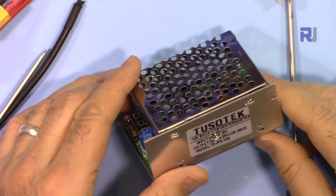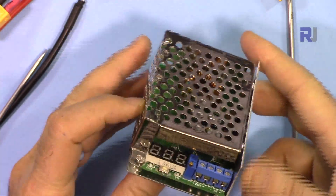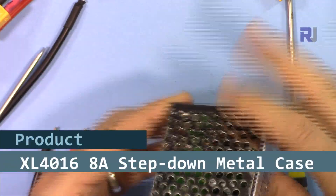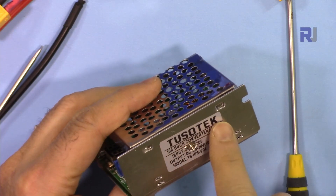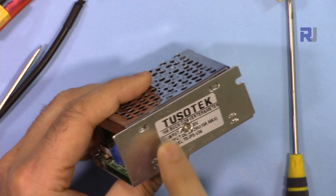Hi, welcome to a product review and test by Robojax. In this video we are going to test and review this step-down or buck converter with LED display. This is labeled as Tussaud Tech — you might get it with a different label — but it has been claimed as 10 ampere.